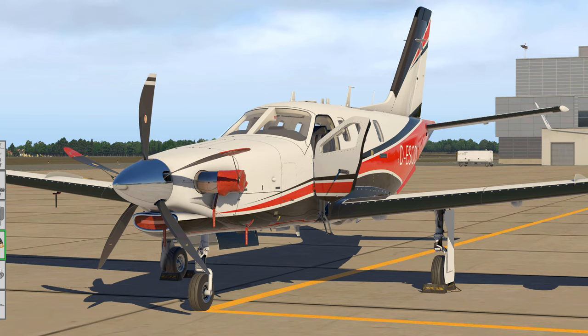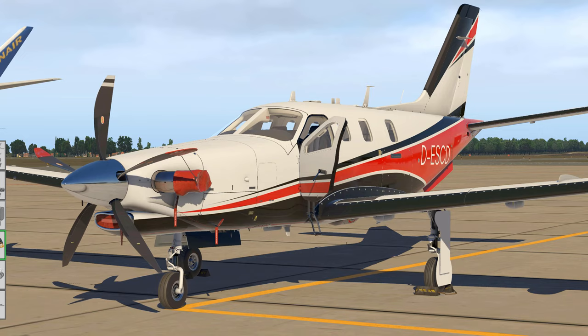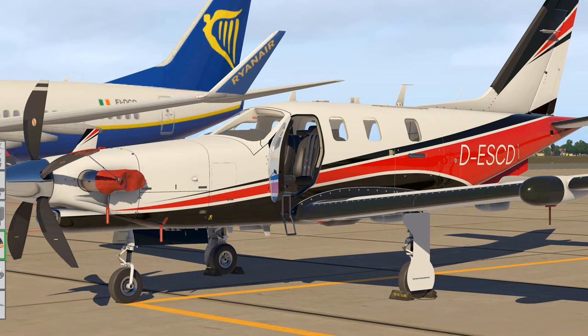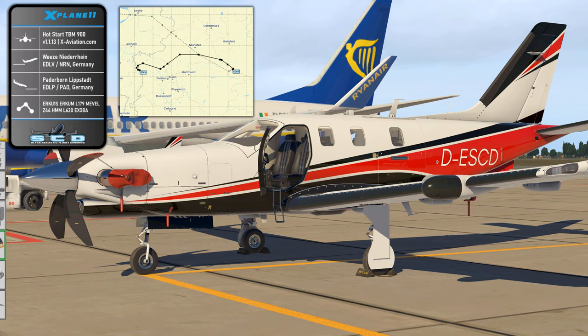Hi guys and welcome back in X-Plane 11. We are back in the old sim - it absolutely isn't dead yet, even though MSFS of course is released and fully going by now. But we are going to do another full flight tutorial in the older sim today, namely for the Hot Start TBM-900, one of the most advanced and feature-rich General Aviation aircraft available for any sim right now.